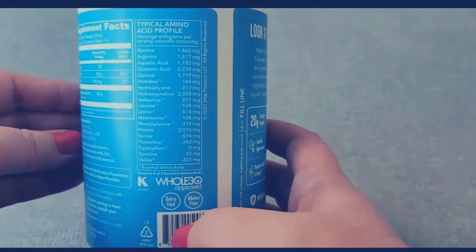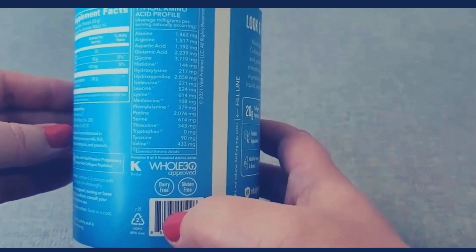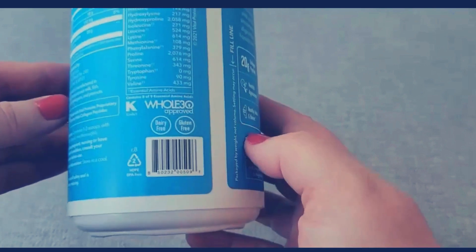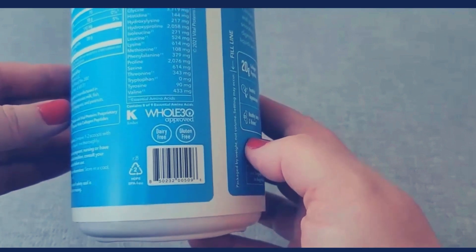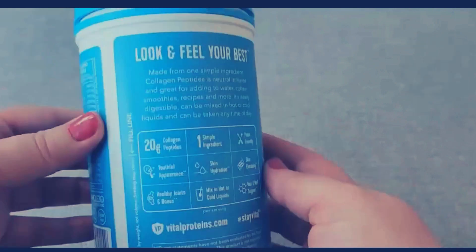This is the typical amino acid profile. As you can see, it has a lot of different amino acids. It is also dairy-free, gluten-free, and Whole30 approved, and it has eight of the nine essential amino acids.